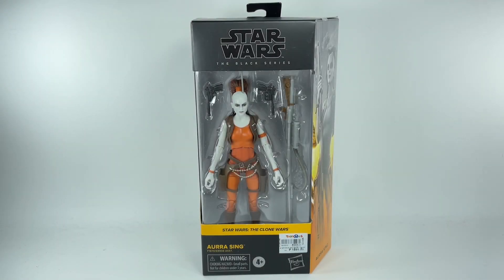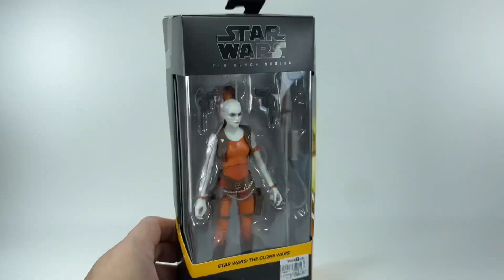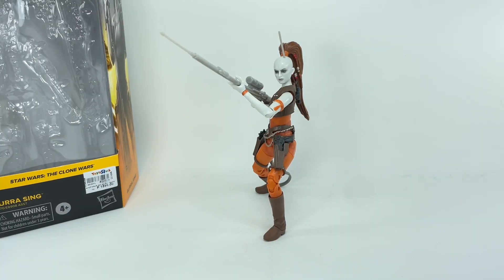This is the Star Wars The Black Series, from Star Wars The Clone Wars, the bounty hunter Aura Singh. I picked it up at my local Toys R Us store for a whopping $32. Can you believe the inflation on Hasbro products nowadays? Let's get her out of packaging.